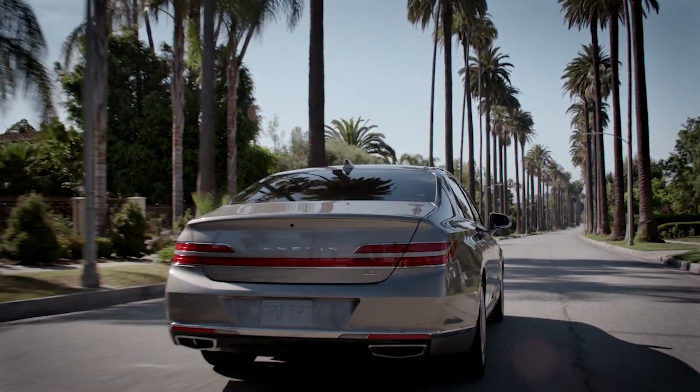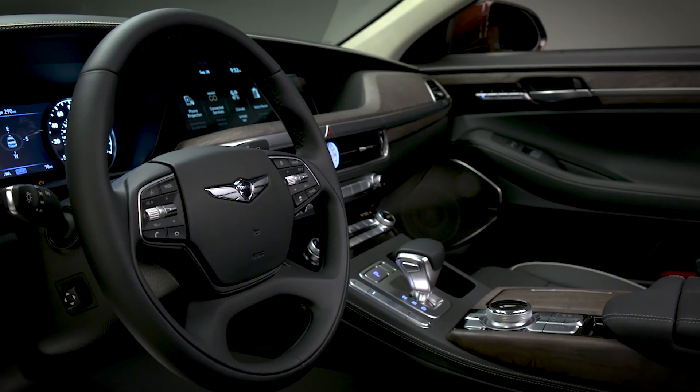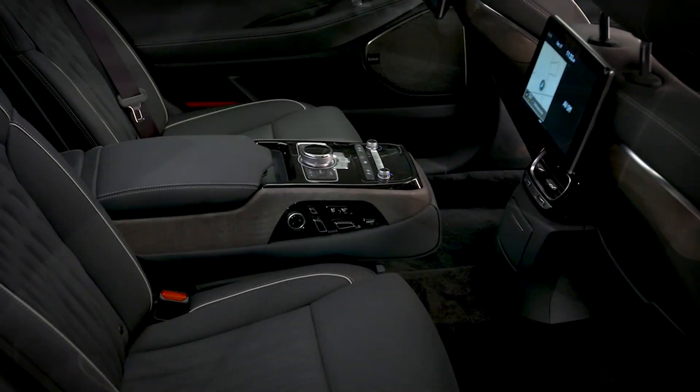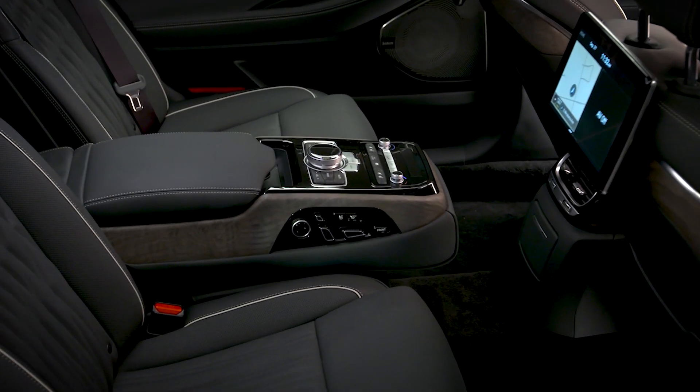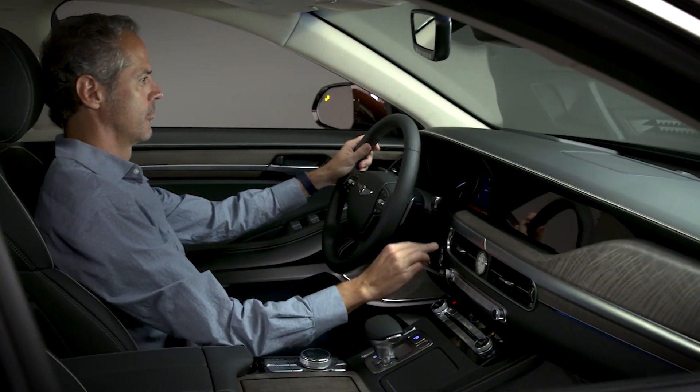Genesis knows that true luxury is about understanding the needs and wants of their customers. That's why Genesis offers an available heated steering wheel as well as front and rear seat warmers to help keep you comfortable on even the coldest days. To operate these features, the engine must be on.